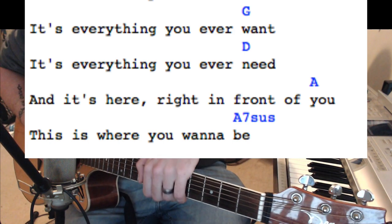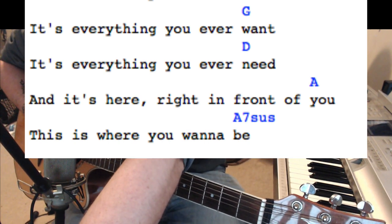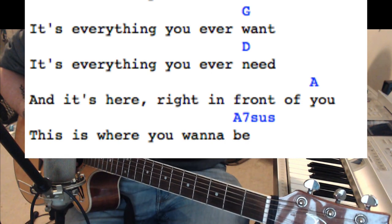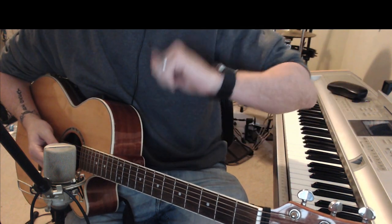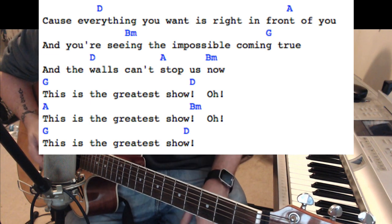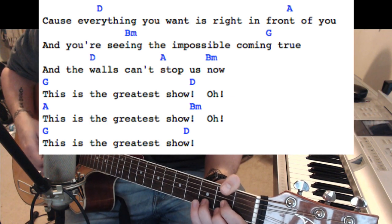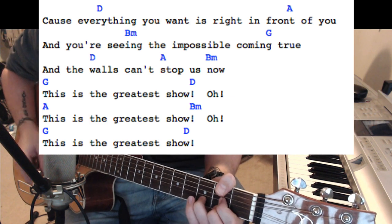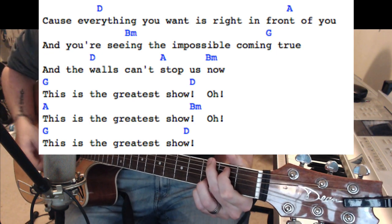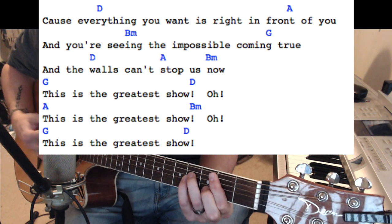Then comes the lady singing — no chords there, some stomping and clapping. Then you repeat the chorus again. Once Phillip and Ann start singing — 'cause everything you want's in front of you' — once you get there, it's going to be D, A, B minor, G, D, A, B minor, G.